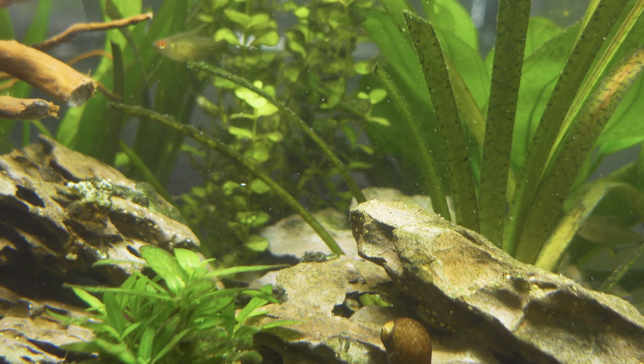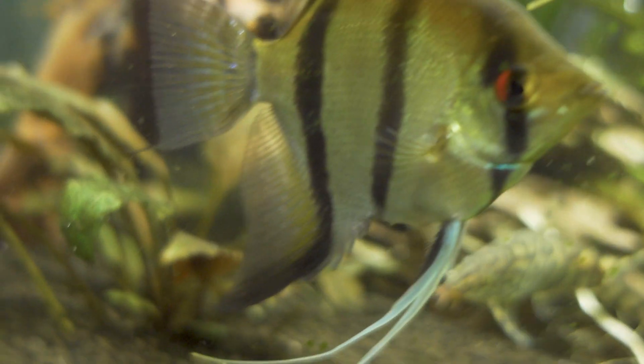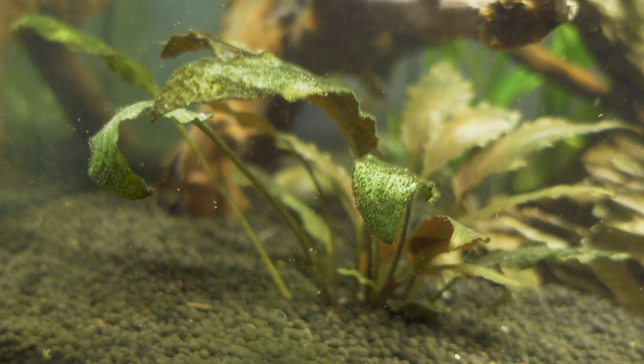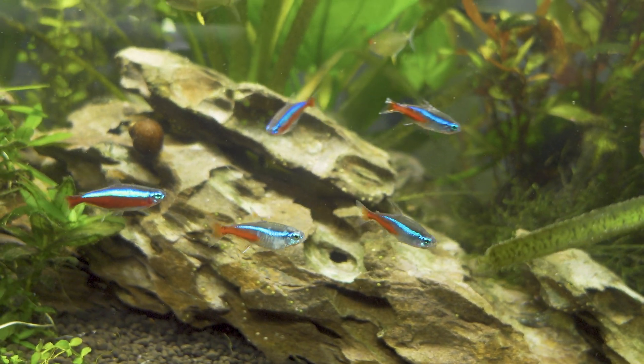We've completely got rid of it, barring a couple of plants at the back which still have a few little issues with algae. But as you can see on the rocks here it's completely cleared up — so that's just one capful.